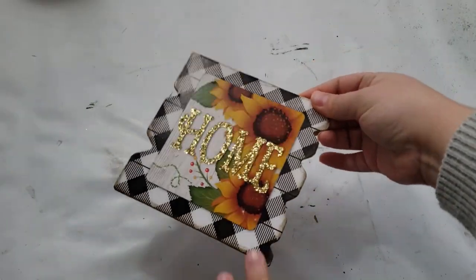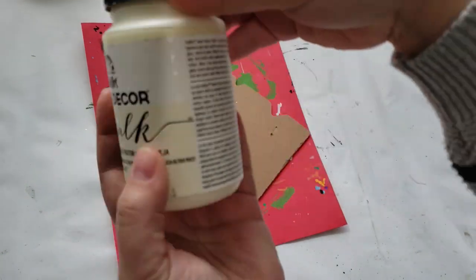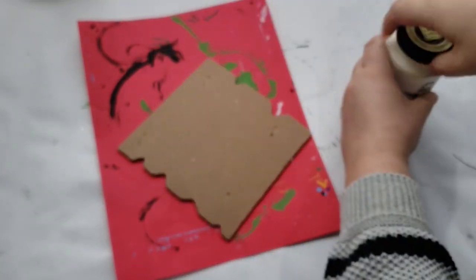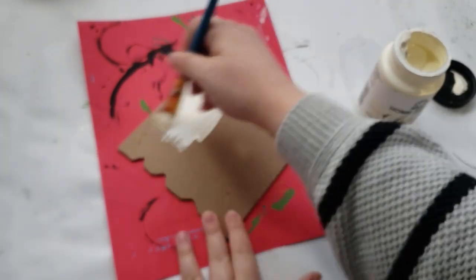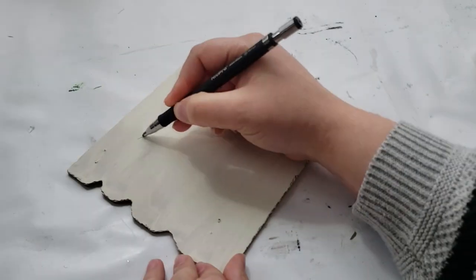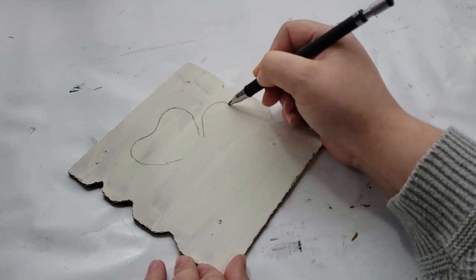To make this really cute sign, I'm going to use a leftover piece from a Dollar Tree sign, flip it over, and paint it using Folk Art Home Decor chalk paint in Sheep Skin. After that had time to completely dry, I'm taking a regular pencil and sketching in a three-leaf clover to the best of my ability.